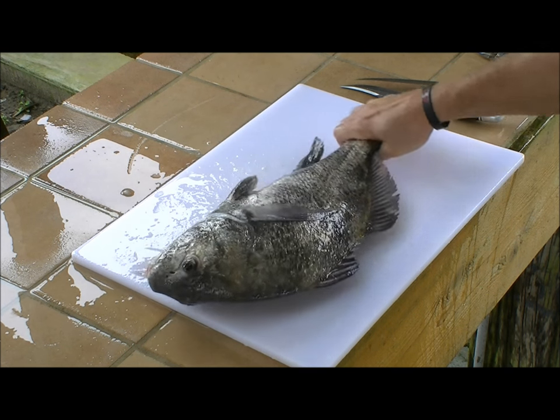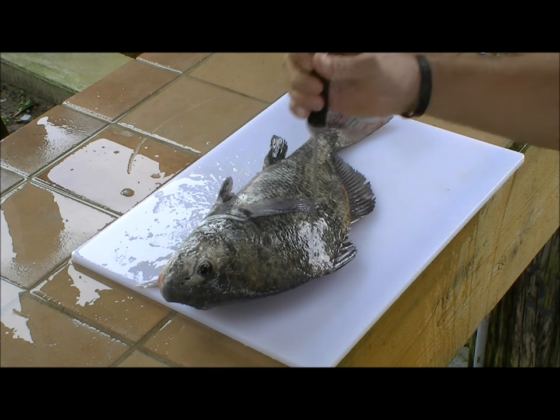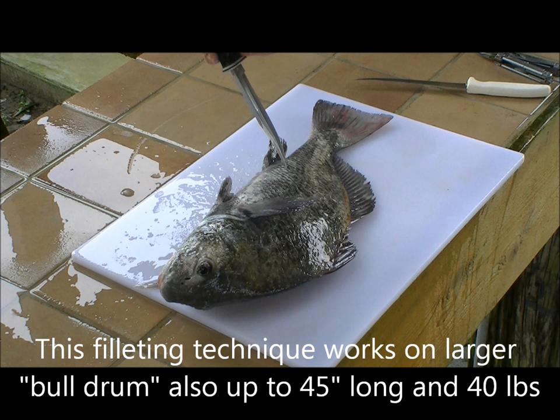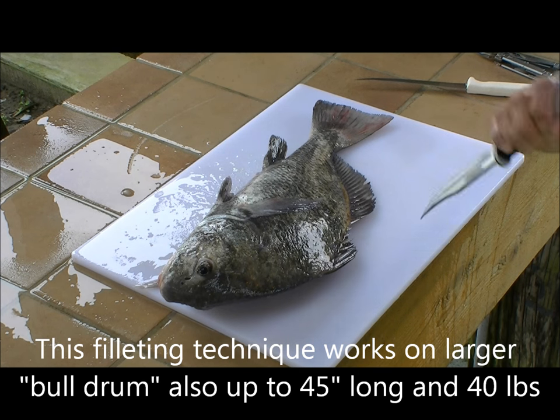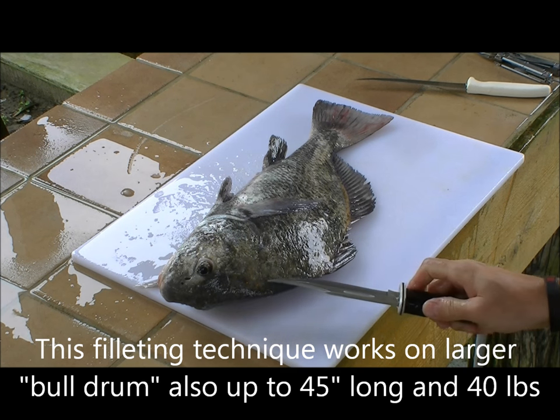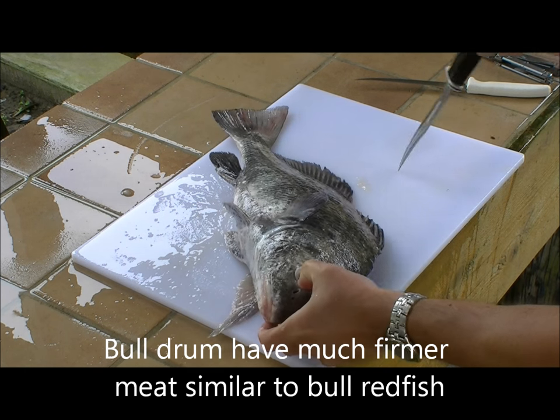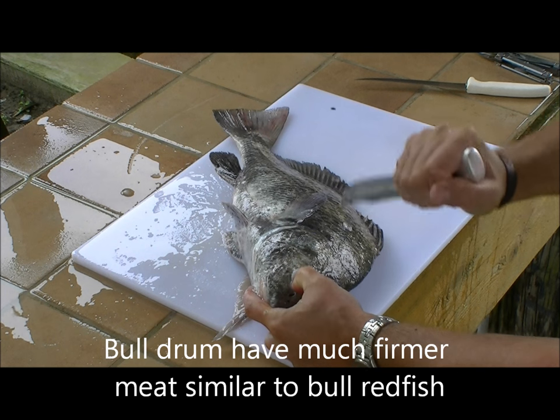The first cut I'm going to make is separating the fillet from the rib cage through here, and then the second cut separates the fillet from the backbone through here. So get a firm grip with your left hand.